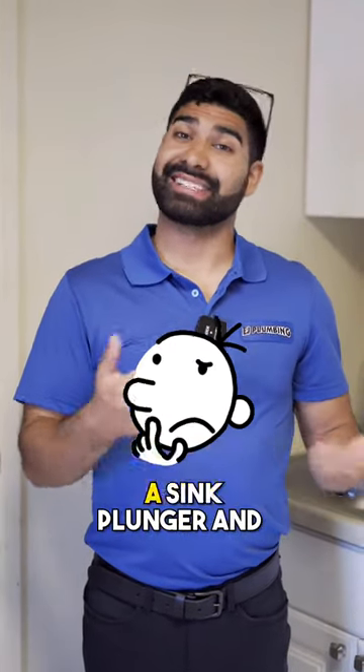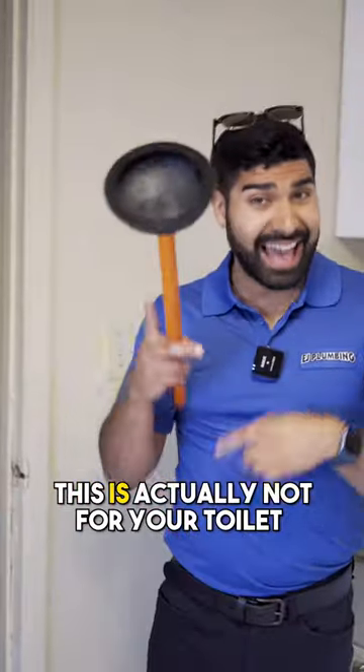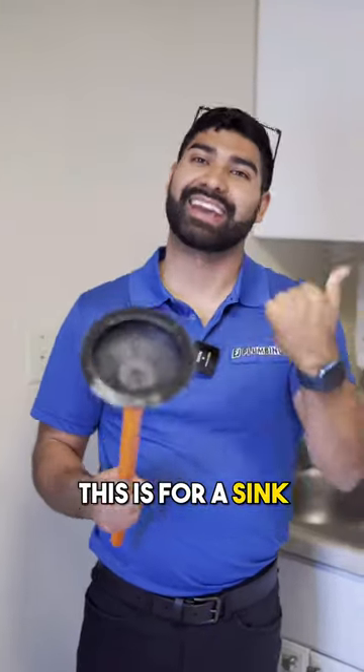We've been asked what's the difference between a sink plunger and a toilet plunger. As mentioned in one of the other videos, this is actually not for your toilet — this is for a sink, and I'm going to show you why.